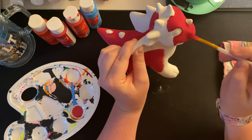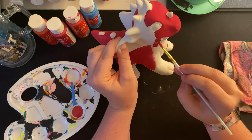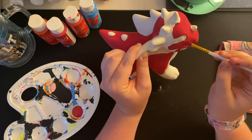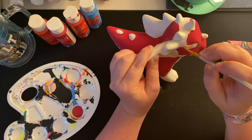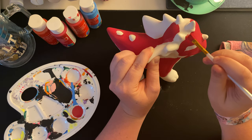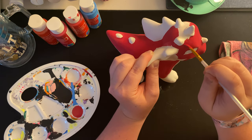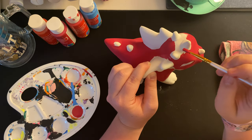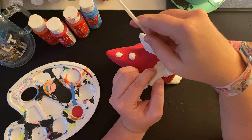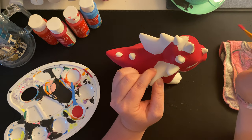My boyfriend is currently in Long Island — shout out to all my New York people watching. He's there for work, so I miss him, but he's got to do what he's got to do. He'll be home Thursday. I got a little paint in the eye area, but that's okay — it's not a mistake, it's just a happy little accident, in the words of Bob Ross. It's a kind of rainy day out so painting felt like the right thing to do today.